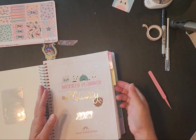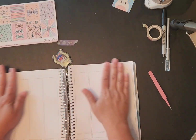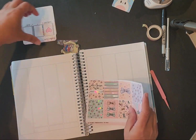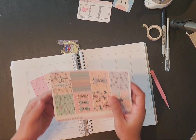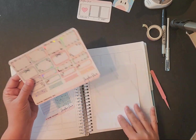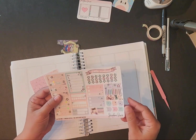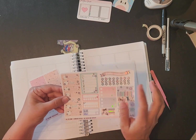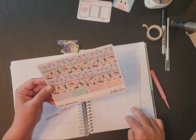Let's go back to the week I'm on, which is the 29th. Let's see what all comes in this kit: we've got some glitter headers, two, four, six, eight full boxes, some decorative boxes, our days of the week, hello weekend, some trackers, and washi. It is so pretty.